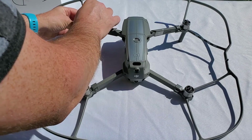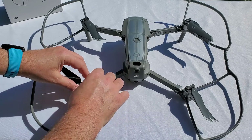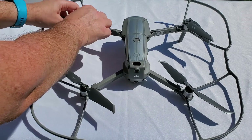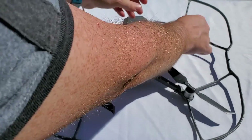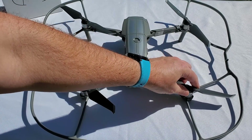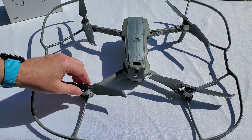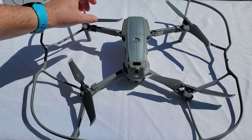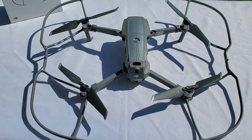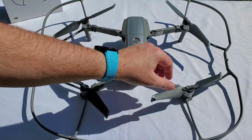Propellers are on the drone now, and I like to open them already. I know some of you like to start the drone with the propellers folded and let the centrifugal force unfold the blades, but that puts extra stress on your propellers. If you open them before the motor starts, you remove that extra stress and they should last longer with less damage. It's another step to keep in mind.